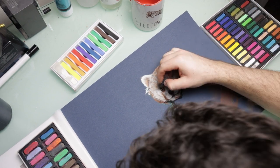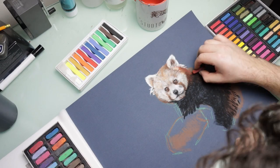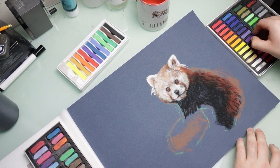For the body of the panda I wasn't really focusing on any details either. I was just blocking those basic colors and then very roughly adding in some fur — just some short strokes — just to give that impression of fur rather than adding any real details.